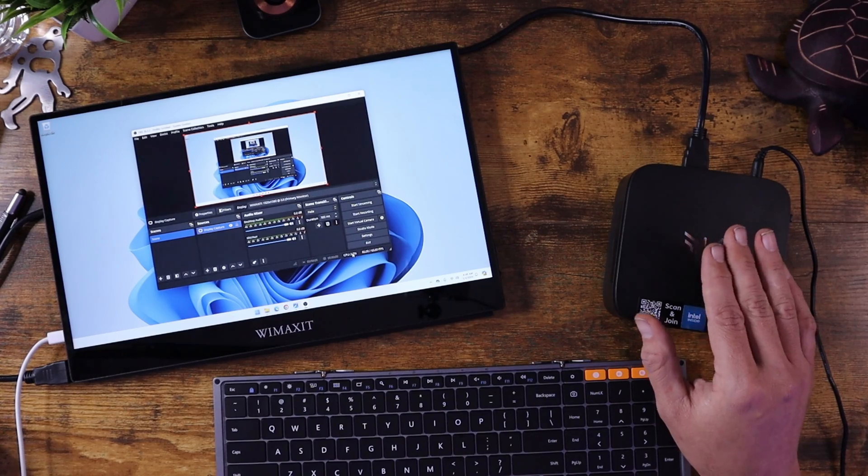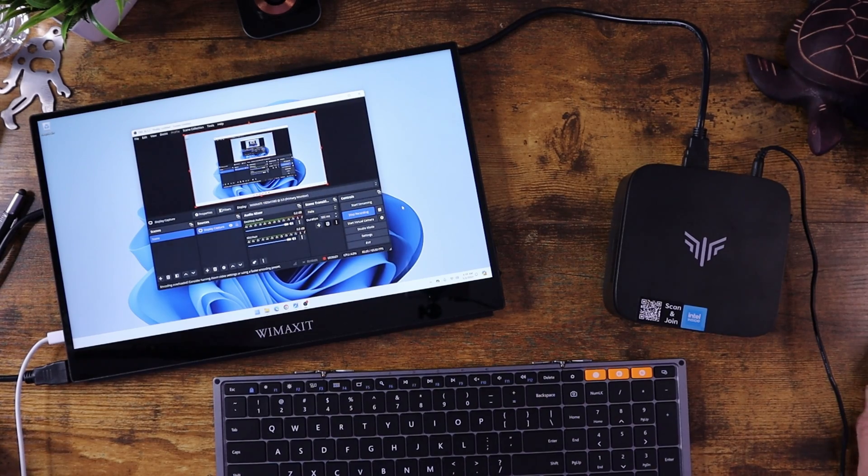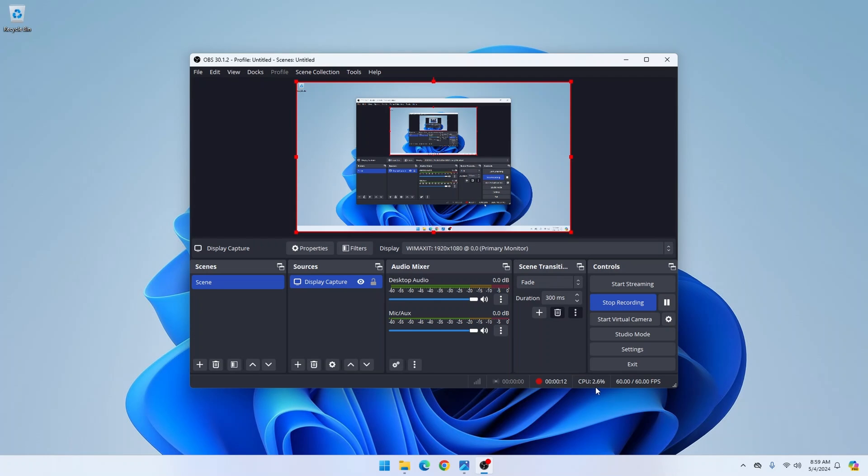This is not a gaming PC — it does not have an Nvidia card. It does have an iGPU, basically a chip on the motherboard that allows for the pass-through of the video signal. This particular one has Intel UHD graphics, which gives you the ability to play videos, do YouTube, and run everything just fine, but you won't get a lot of gaming support. When I start recording, the CPU usage is only about 4.2 to 5%.